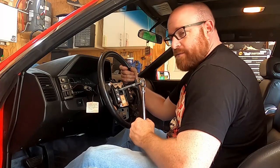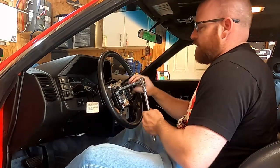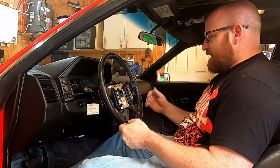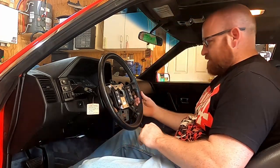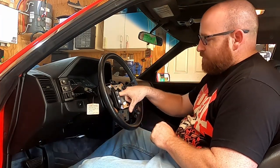The nut on the steering wheel is a 19 millimeter. I'm going to hold the steering wheel in place while I try to break it loose. I'm kind of iffy about setting my tools down in this car - I don't want to get anything dirty or messed up. I want to make sure that when I put this thing back on, it goes back on in the exact orientation I took it off. So I'm going to get a paint marker and mark the stud and the steering wheel.